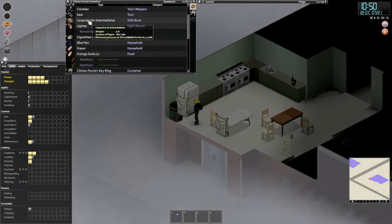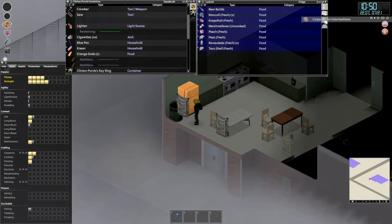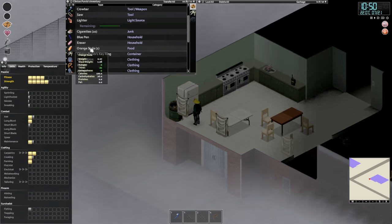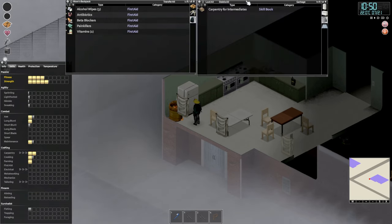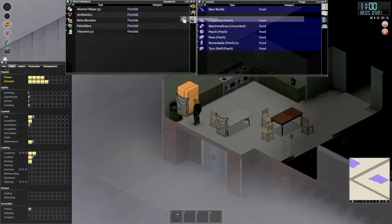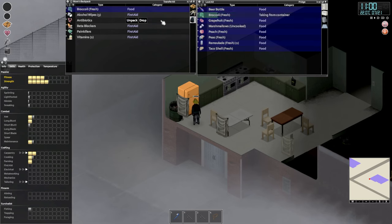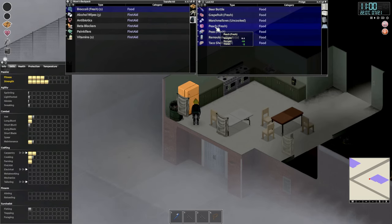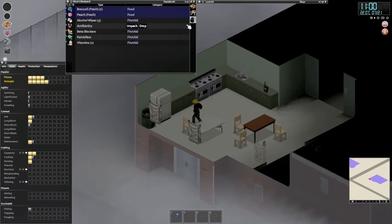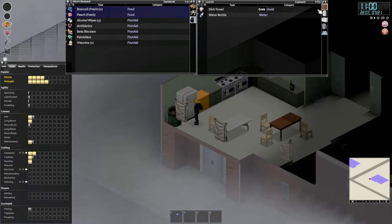Welcome back guys. We have 'Carpentry for Beginners' so we'll put that in the trash. We need to get some food — we don't have any on us — so let's grab the two broccolis and a peach. Oh, there were peas in there; the peas are supposed to be in the freezer.